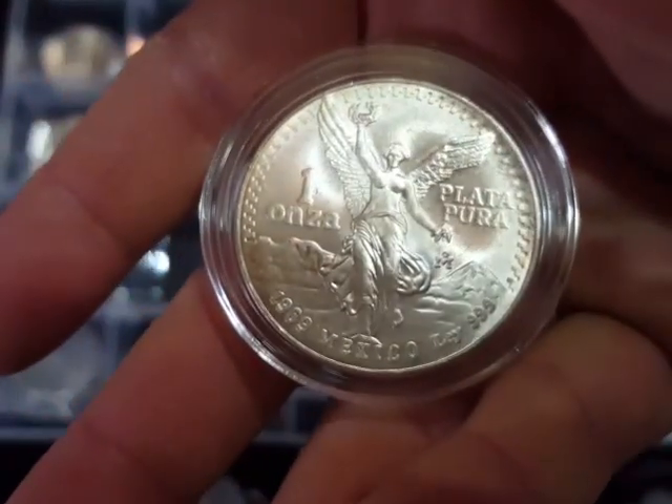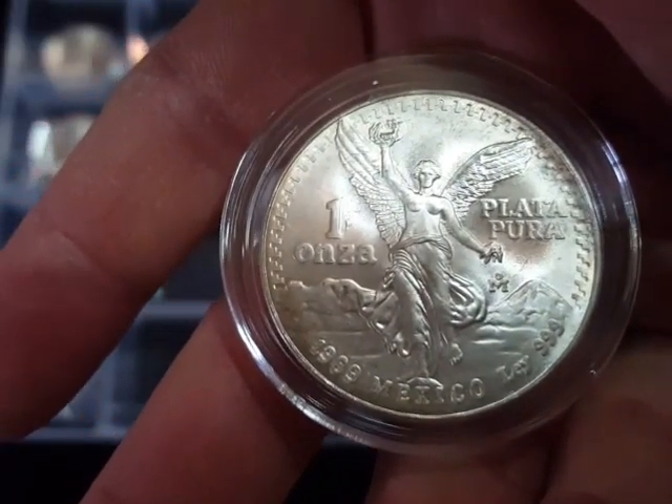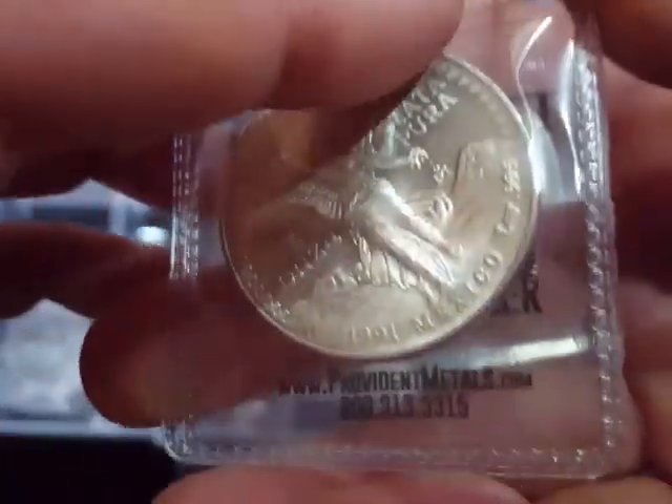Now I realise that these are semi-numismatic, but I didn't know at the time. As you know, as a silver stacker it's an education all the time. I put a little ad out on the Silver Forum to see what other Mexican coins I could get, and one chap sent me this 1989 Libertad in quite good nick. I also got this 1991 Libertad from Silver Forum.